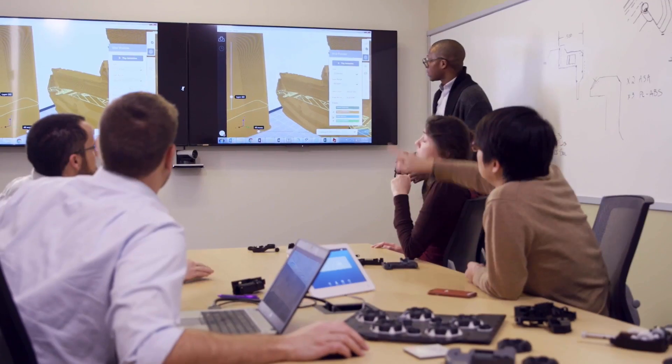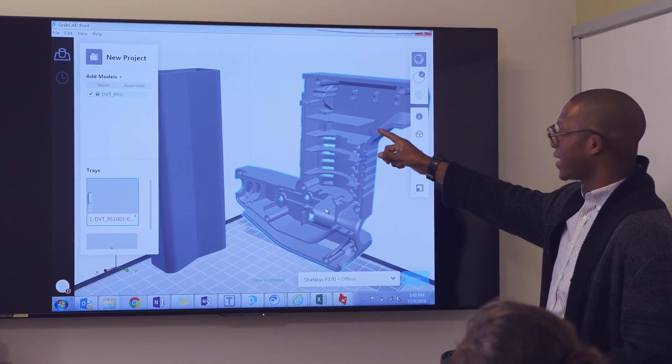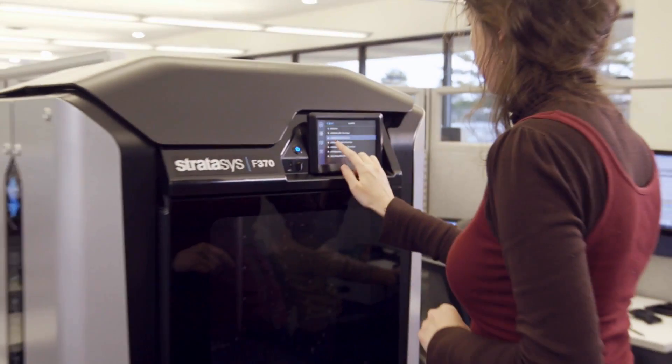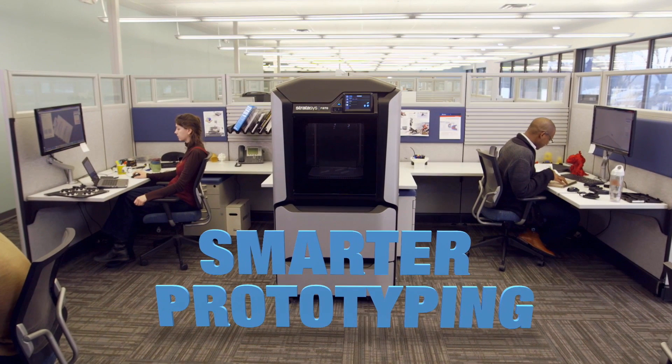Shrink your lead times. Unleash your creativity. Make the right decisions about your future products today. That's the Stratasys F123 3D Printer Series — now that's smarter prototyping.